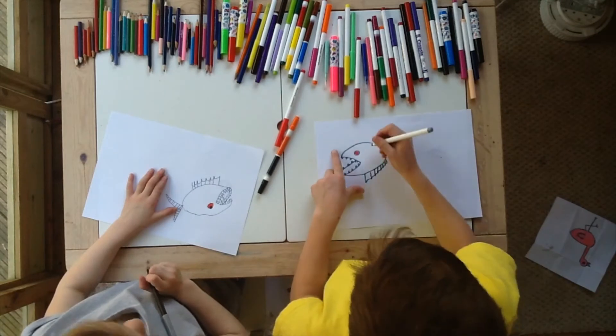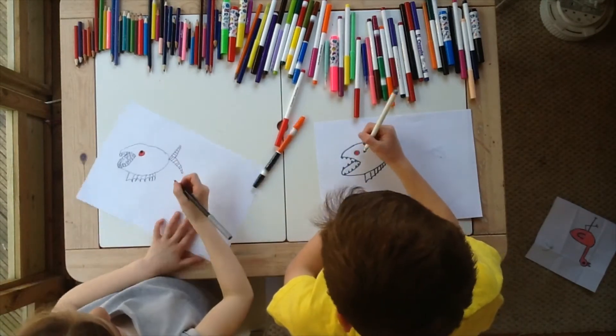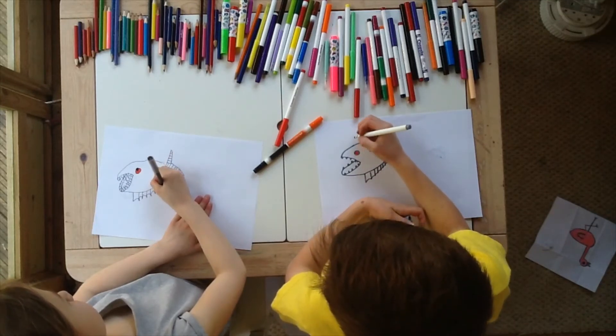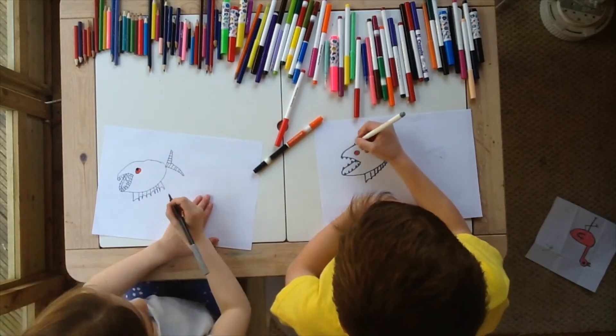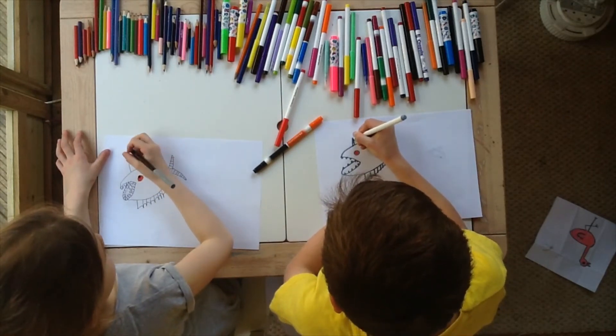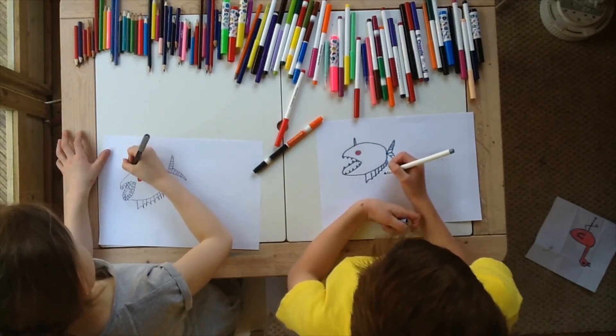Can I stop there? Yes. Now we're going to draw the same pattern on the bottom — we're just going to add some different bits. We're going to do one line up and then we're going to connect it with another line.